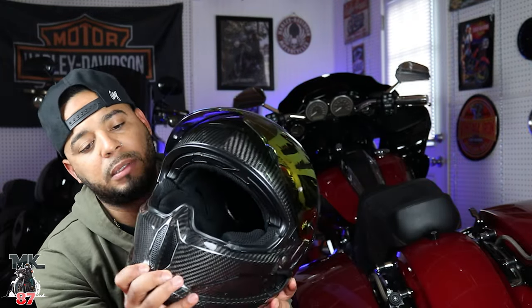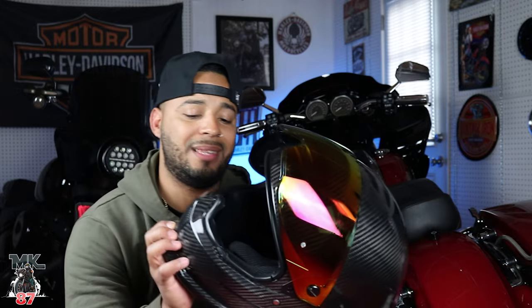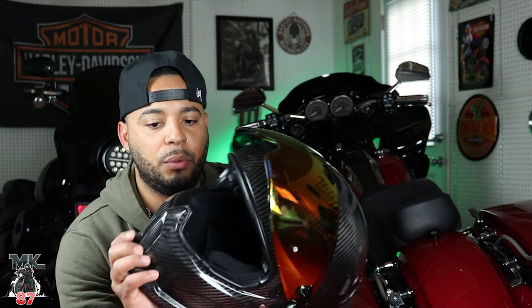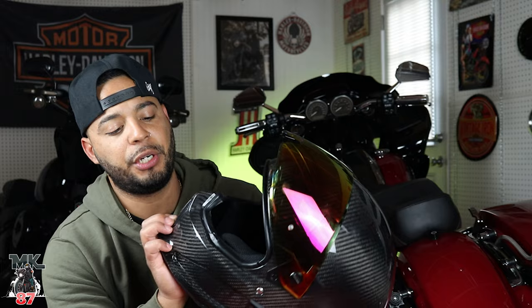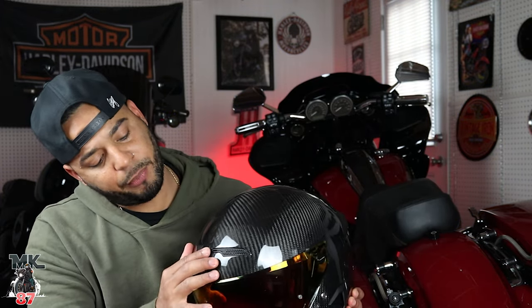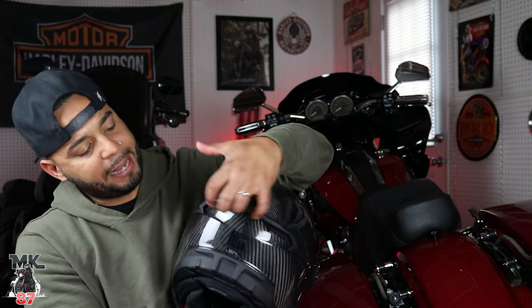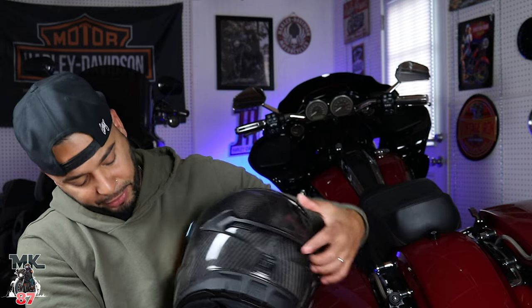Something I do like is that you're able to open and close the front vent, which is great now that we're coming into the cold months — it's already October and around 52 degrees. If you ride all year round like I do, you want a helmet where you can open and close the vents. The top vent also opens and closes with a small tab, and it's pretty smooth even with a glove on. The rear vents everything out through the back as well — ventilation works pretty well.